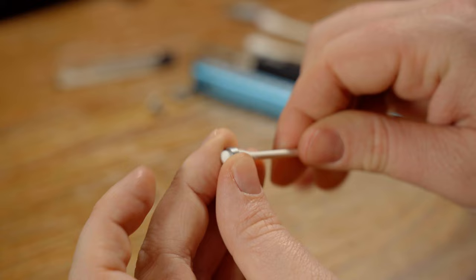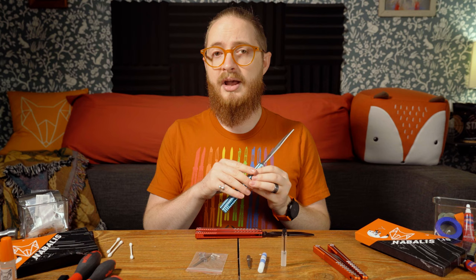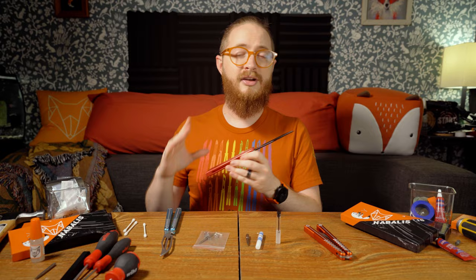Something to note before we get into this: taking apart your balisong is a last ditch effort if it needs maintenance. This is not something you should just do randomly. This is something you should do if you want to take care of your balisong after you've been flipping it for a long time. If your balisong has a slight amount of play or a little bit of tap, you might be able to fix these issues by taking it apart and cleaning it — but at the same time, you might make these issues worse. So do be careful about that.